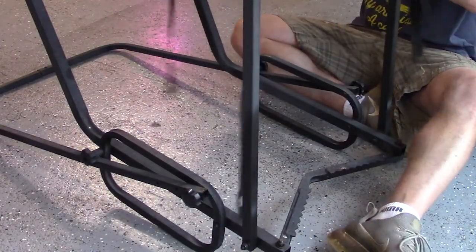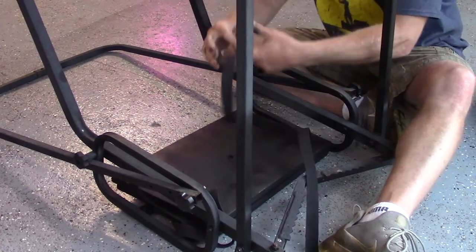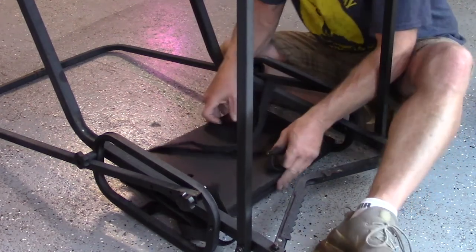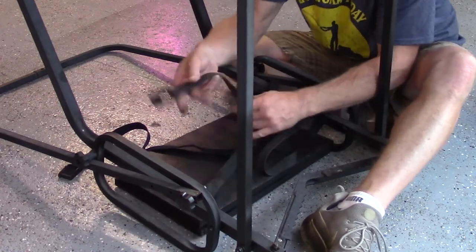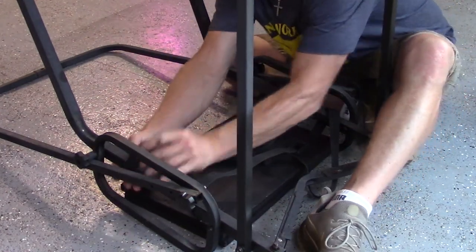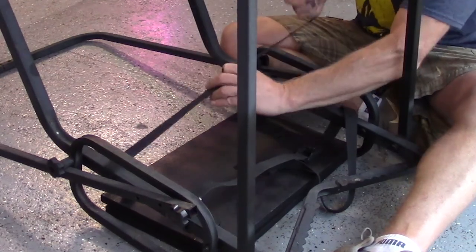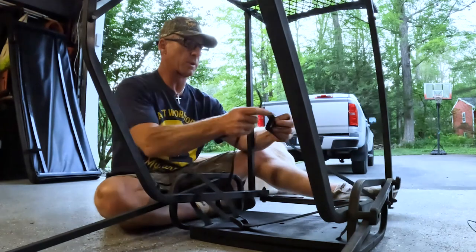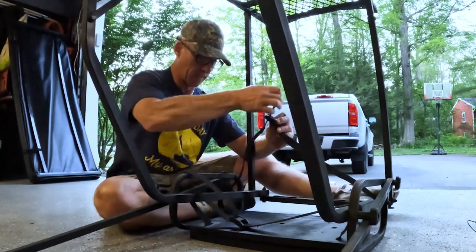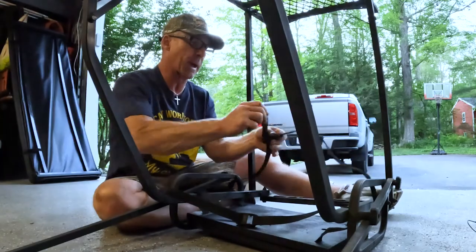It's a lot easier to put this on with the tree stand upside down. I've got the straps actually through both pieces of wood. I'm going to take the straps without the buckle and wrap them around the main frame, and take the straps with the buckle and do the same thing on the opposite side. All I have to do is insert the strap up into the buckle and pull it taut, then do the same thing with the other strap through the buckle and pull it taut. Once I get to this point I can flip it back right side up.